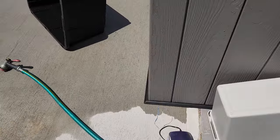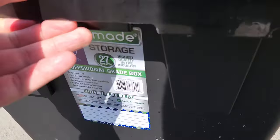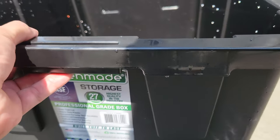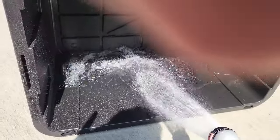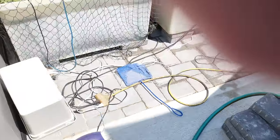I picked these up at Costco for $11. They're 27 gallons each and they come with a top. What I'm doing right now is taking the hose and inching it out like so - simple. I'm filling these up.